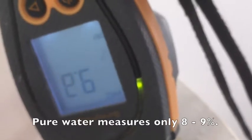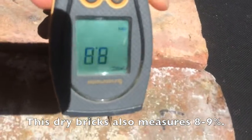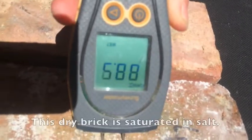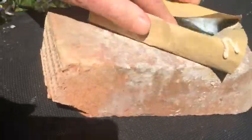Now let's look at a dry brick — this has a higher meter reading, more or less the same. Now let's look at a similar dry brick that's been in salt water. It's showing an amazing 90% water, but it's actually a dry brick.